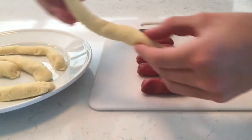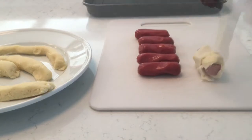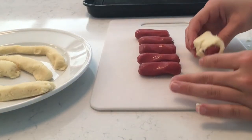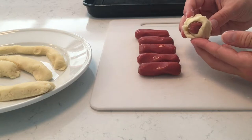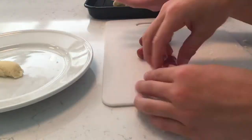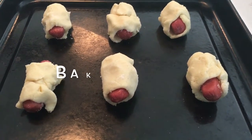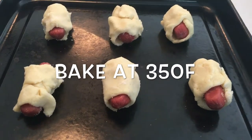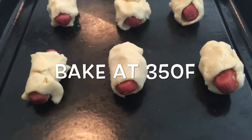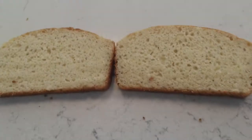You are going to take a piece of your dough and just wrap it around. Once you have your pizza dough wrapped around, you're just going to set it onto your baking tray. This is what it should look like when you're done, and then you are just going to pop them into the oven at 350 degrees for about 10 minutes or until golden brown.